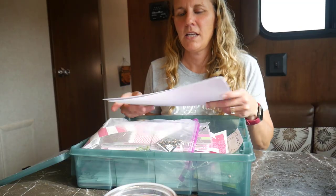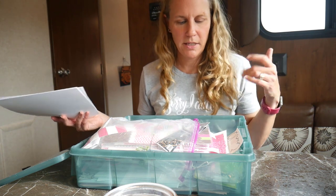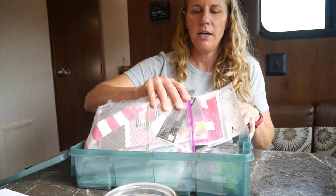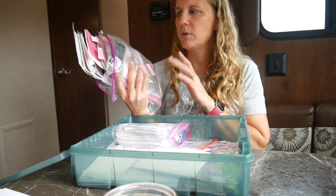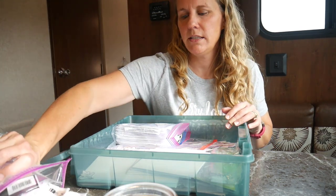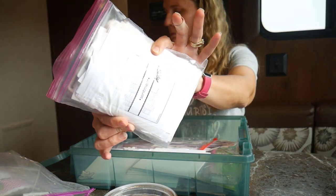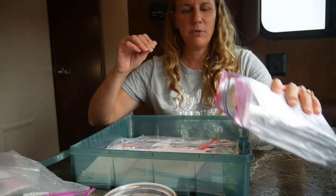That's it for my tool caddy — a lot of it is just circle punches. Now I'll show you what I brought in my iris case, which is the fun part. In my craft kit of paper goodies I have some white cardstock because you always need that, a quarantine journal I'm working on and hope to catch up on while we're here, and a baggie with all my card sketches so I can flip through and see what card I want to make.